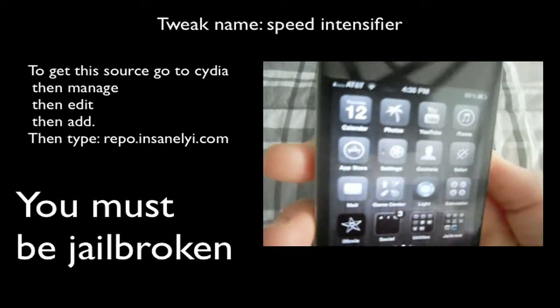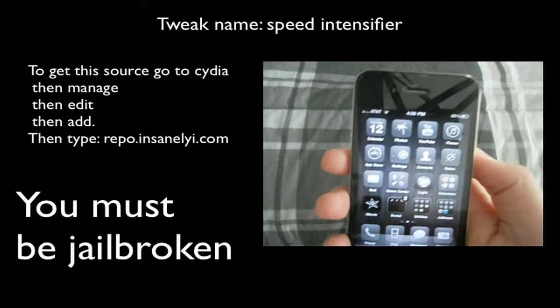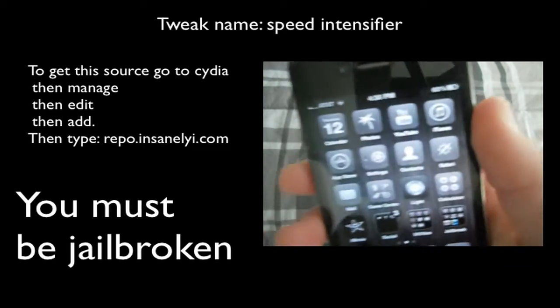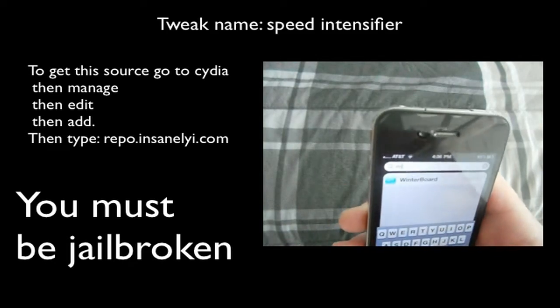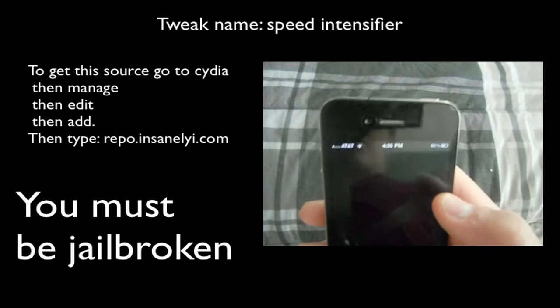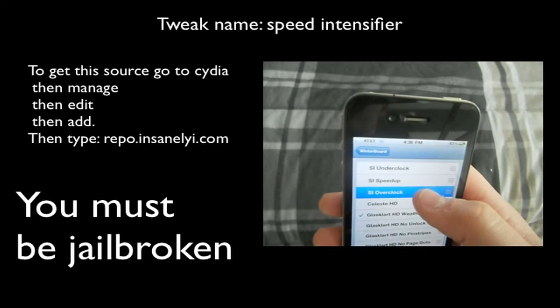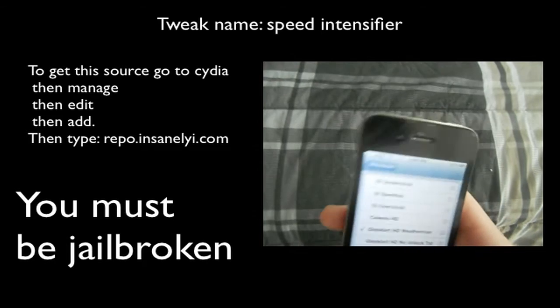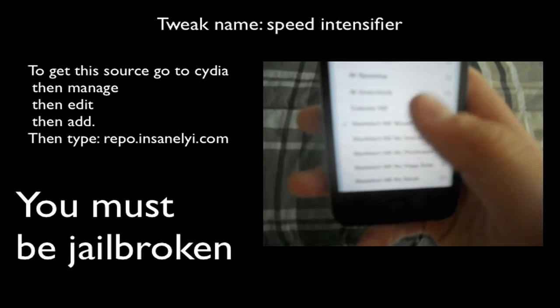There's been other tweaks from Cydia like this, called like Fake Clock Up or anything like that. And this will actually clock up your device if you install the add-on, which I will provide in the description. So I can just go into Winterboard and if I wanted to, you can click SI Overclock. But I'm not going to right now just because my device is pretty low on battery.